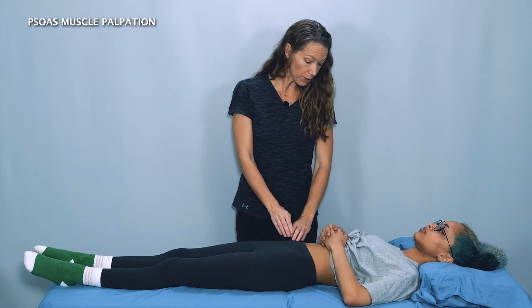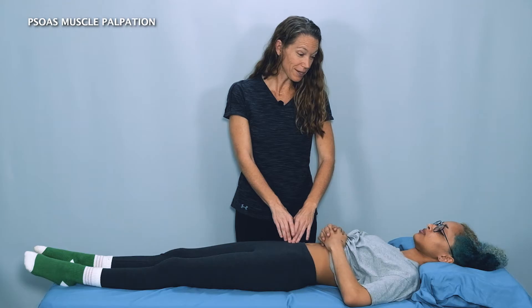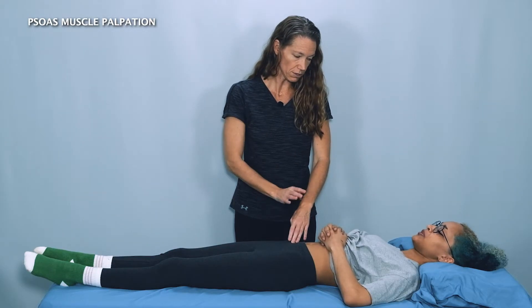Jade, I'm going to palpate your psoas muscle here right in the front of your pelvis. Please let me know if you feel any pain, numbness, tingling, or any other uncomfortable symptoms and I'll stop right away.